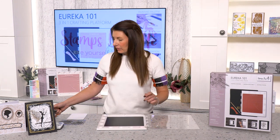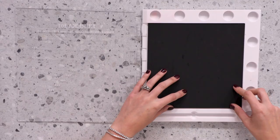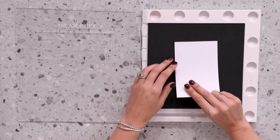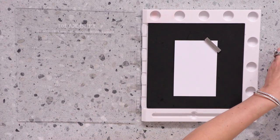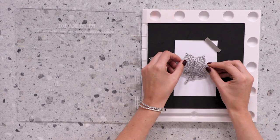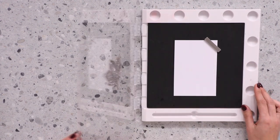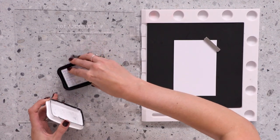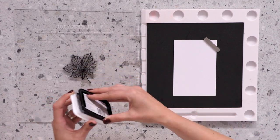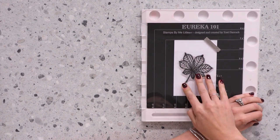I'm just going to open the clear door. Because I'm using a clear stamp, I'm going to place the high density foam into the Eureka. I'm going to take some white card stock, place it into the center and hold it in place with the magnet. I'm then going to take a clear stamp and place it face down on our artwork. I'm going to take the door and pick up that stamp, then with an ink of your choice, ink up that beautiful stamp and transfer the design across onto your white cardstock.